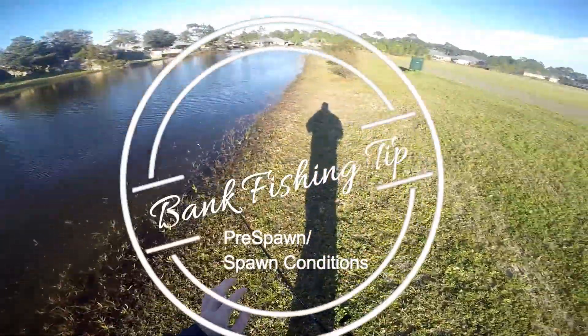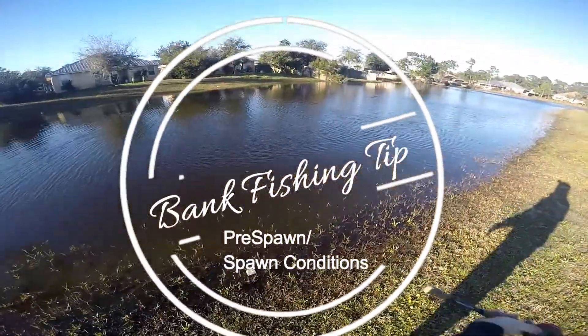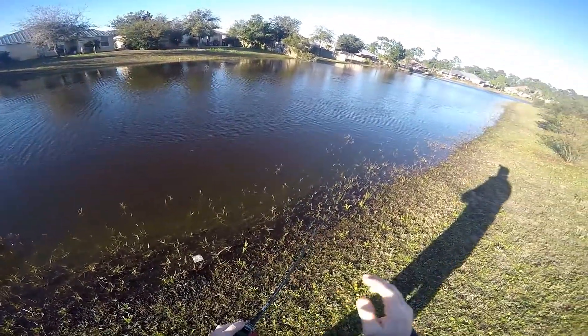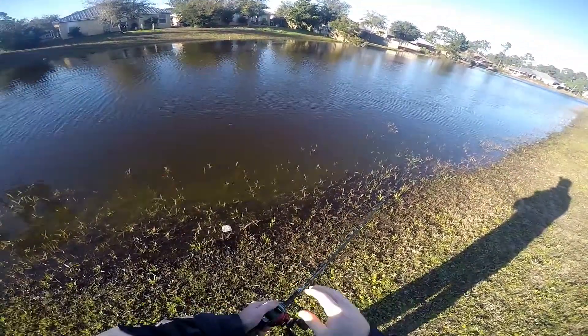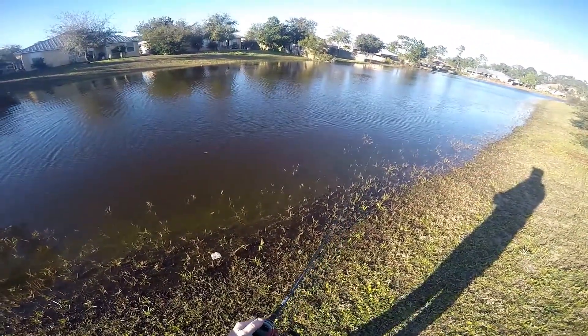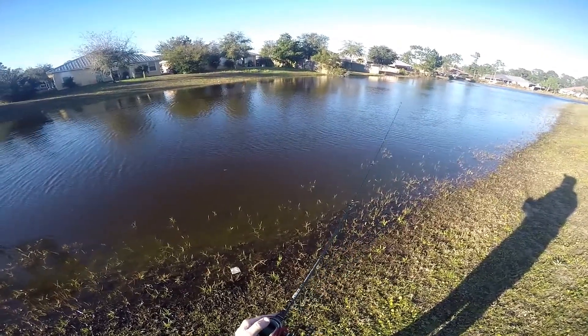Hey guys, it's Matt here and it's a little windy so bear with me. I wanted to show you a little tip about bank fishing when it's right early bedding and the water's not clear — it's all dirty and you can't see the beds.